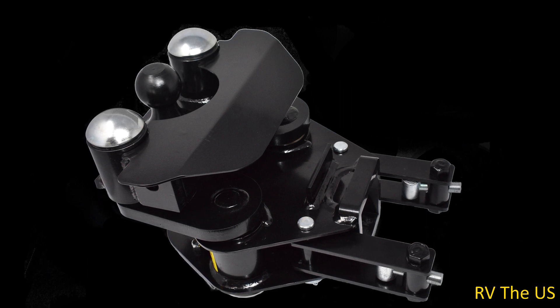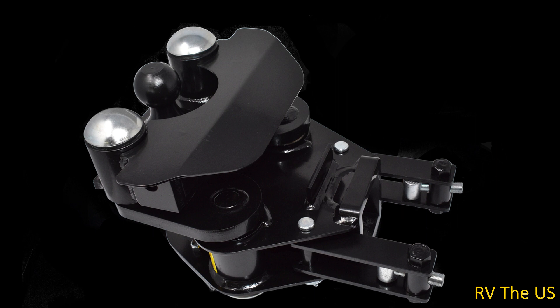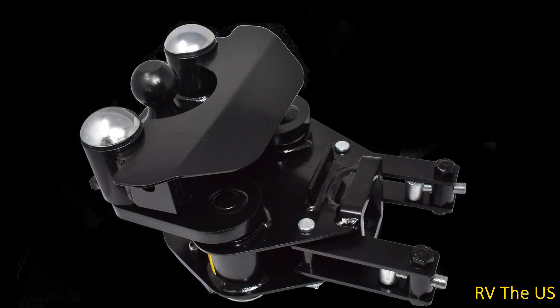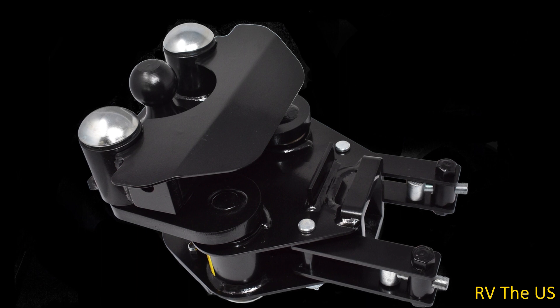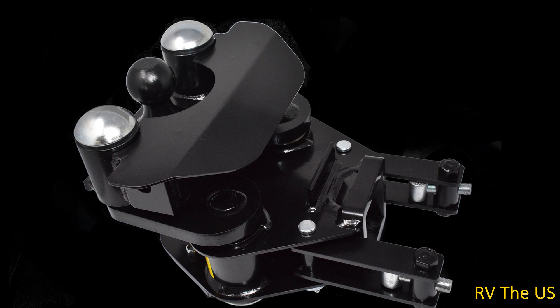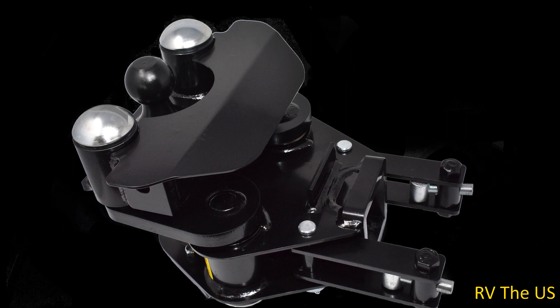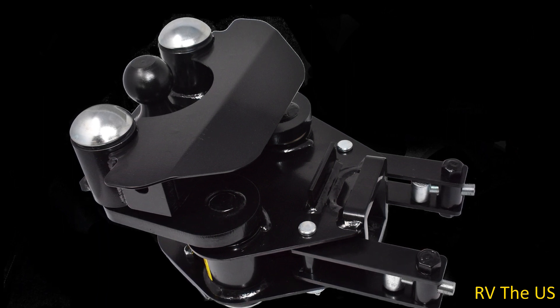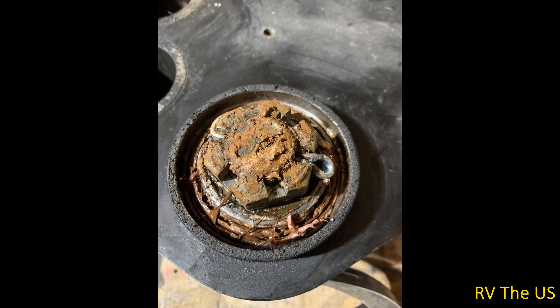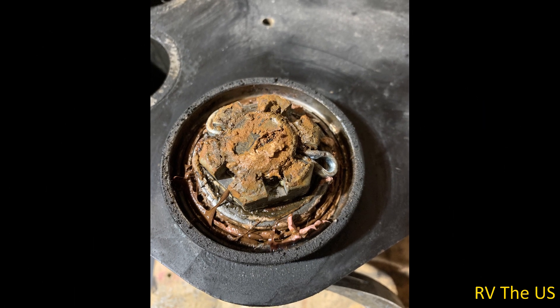When I put the trailer away last fall, I pivoted the hitch by hand just to make sure that the bearings were still nice and smooth. Well, they weren't smooth — they were actually making a pretty bad grinding noise. I took the hitch off, brought it home, put it on the workbench, took it apart, and found lots of rust. The bearings were completely shot and had to be replaced.